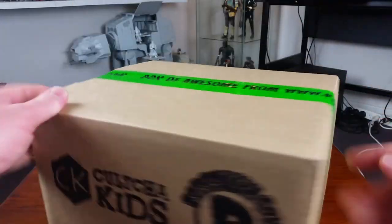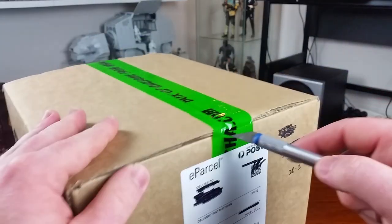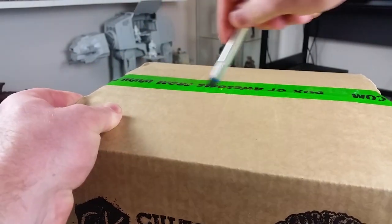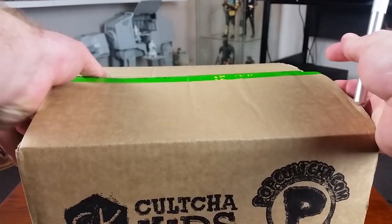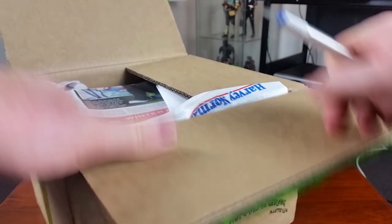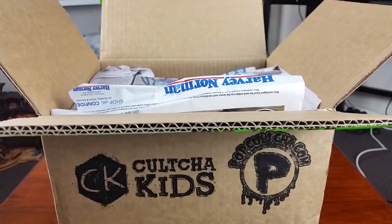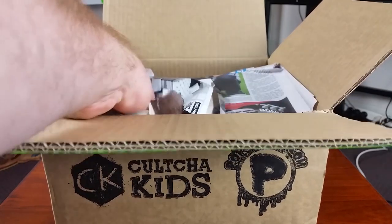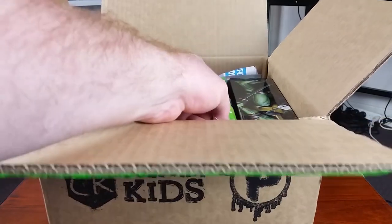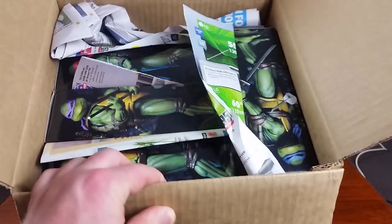What I have for you today is another package from Pop Culture Online Collectibles store here in Australia. I've had some pretty good results from these guys in the past. They can be a little bit expensive on some things, but if you keep an eye on their website you can find a few bargains every now and then, and they do free shipping on orders over $100. So check out Pop Culture if you're in Australia.